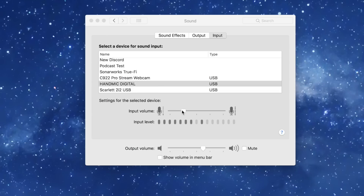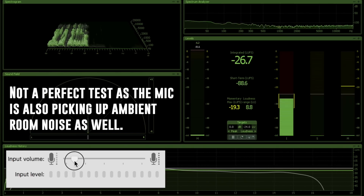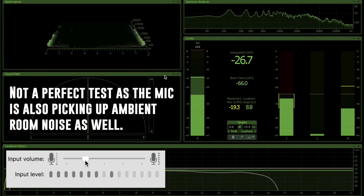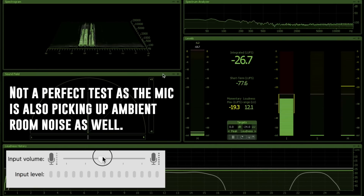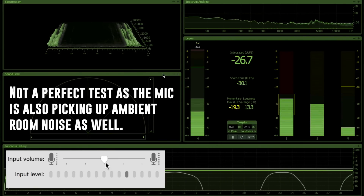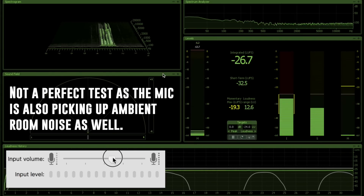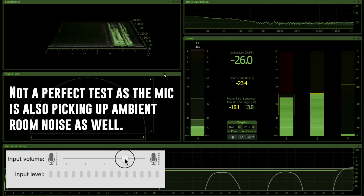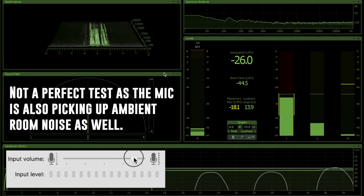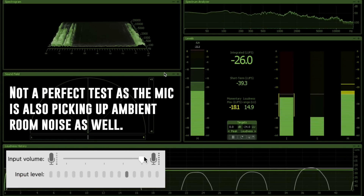Now I have my sound preferences open, and my gain is set at 25%. I'll drop this to zero and slowly increase it so you can hear what kind of noise is generated by the Apogee preamp and A-to-D converter. 25%. 50%. 75%. And 100%.